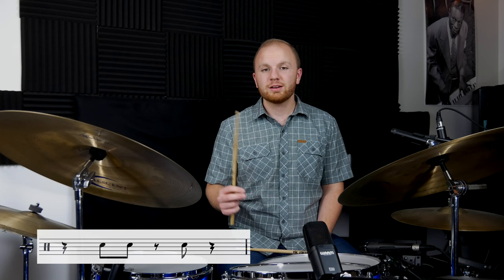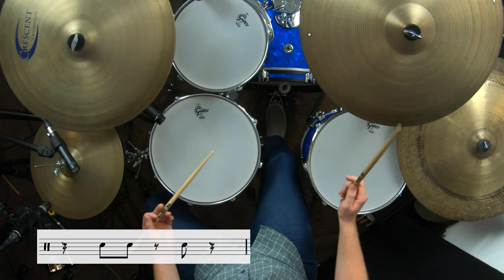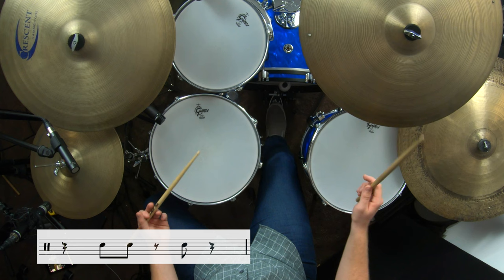Comping example number three is: one, two-and, two-and, one, two, three, four. Since the snare drum is playing two-and and the ride cymbal is also playing two-and, it might be difficult because your snare drum will naturally want to just match your hands. So practice getting this hand to stop while the other hand keeps going.